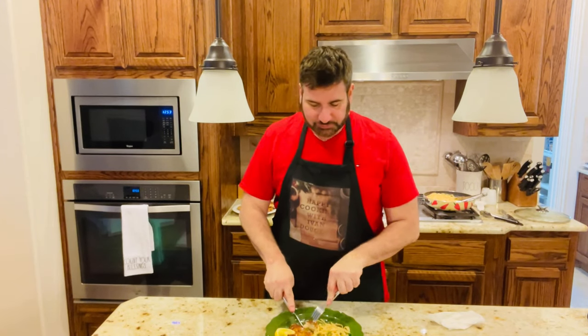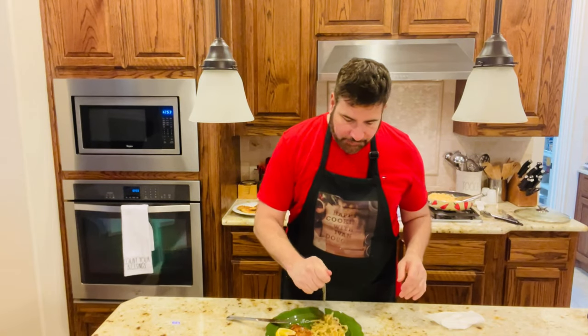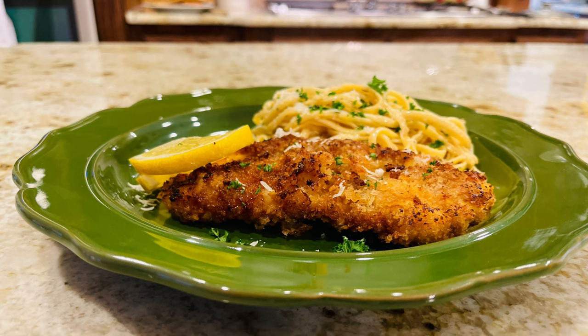Thank you so much for joining us on Happy Healthy Living with Yvonne Douglas today. If you have not subscribed yet, please subscribe and give this video a like — I would greatly appreciate it. We would love for you to join the Happy Healthy Living family. So until next time, my friends, happy healthy living. Bye-bye! I'm going back to my food — so good!